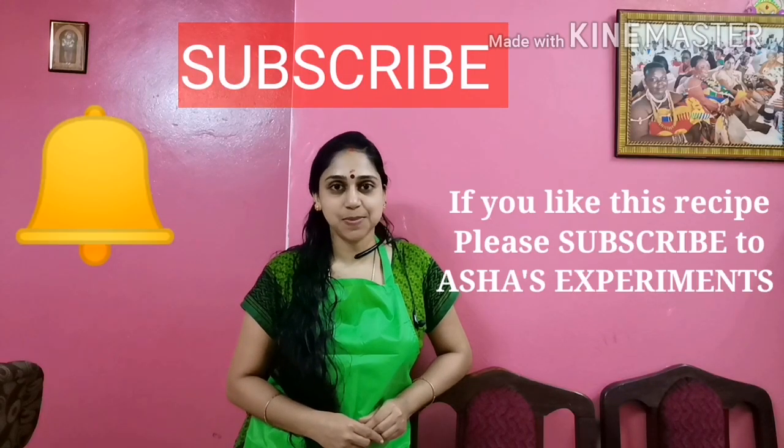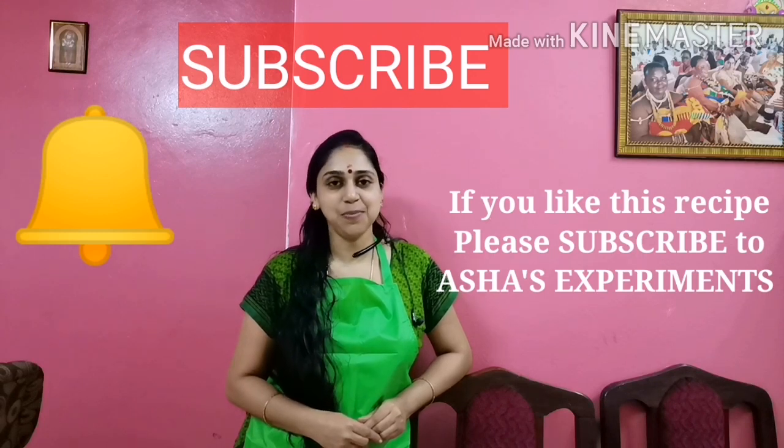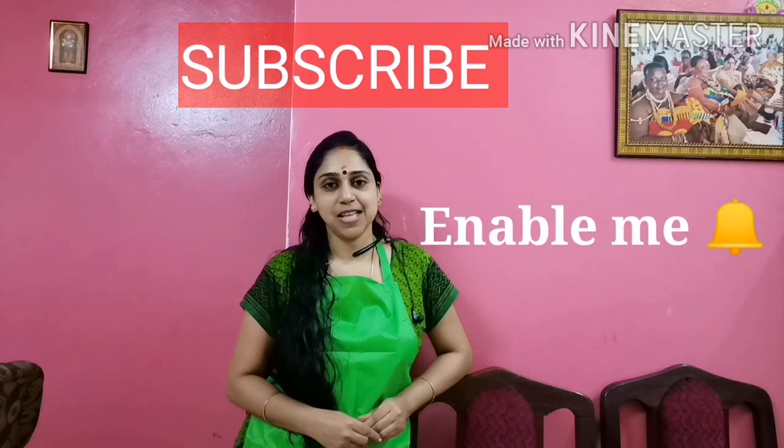If you like this, subscribe to our channel. Please don't forget to get a notification. Now, let's do this video.